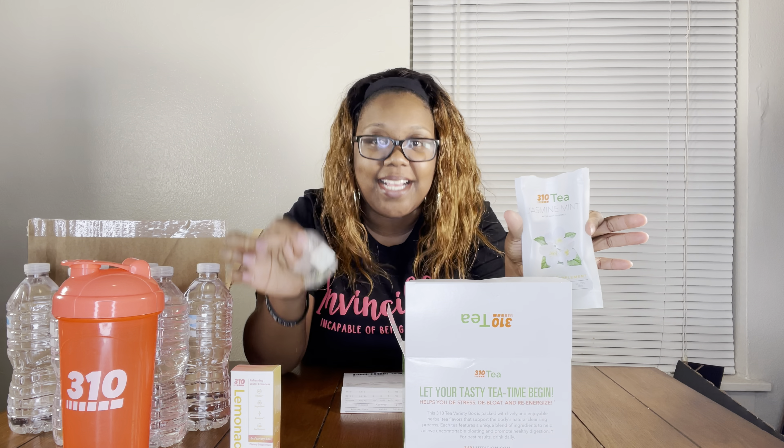I taste the cayenne, I gotta get it right. What's going on, amazing people? It's your girl, I'm back with another video. I got a box to review from 310 Nutrition — I got another 310 Nutrition video y'all.